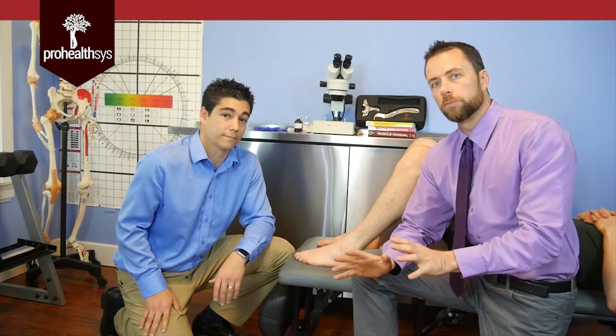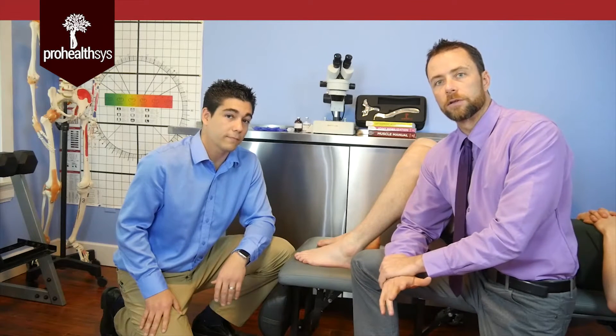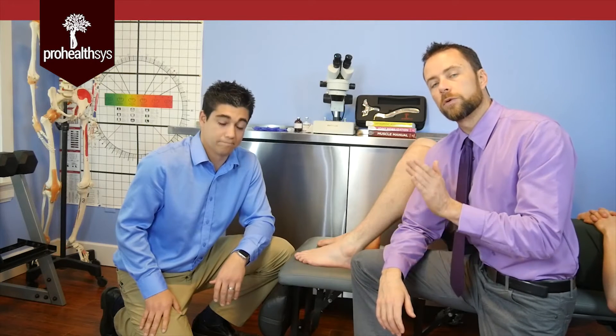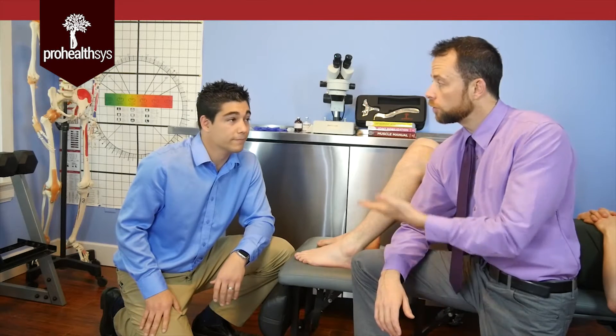So this is a prime candidate for prolotherapy. Of course we're not just going to do prolo — we'll also have rehab exercises to follow up with, and detailed biomechanical assessment making sure the joints move okay and the muscles are firing right. But we have to ensure that foundational movement is correct, and a big part of that is making sure there's stability with the ligaments. That's where we pass it off to Dr. Macmillan.